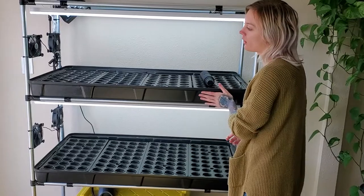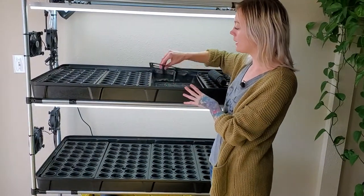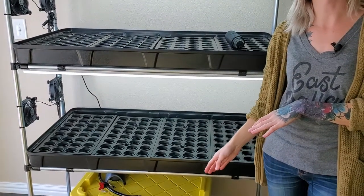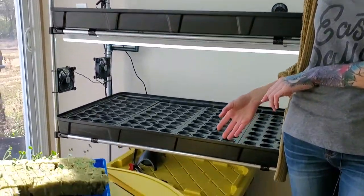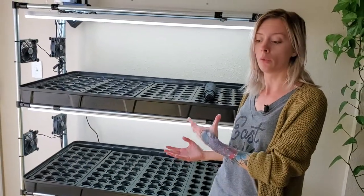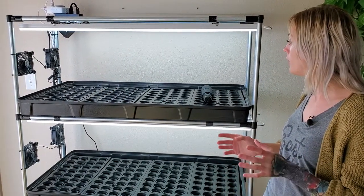We've already gone through and sanitized all of the flood trays with the hydrogen peroxide-water mixture, cleaned all the net cups, net cup holders, and trays, and we went ahead and cleaned out the reservoir and filled it with new water. We pH balanced it and added in our nutrients. This time I'm going to be using the Canna Vega nutrient, which I've never tried before with my edible flowers, but we're going to give it a go. Usually I use Blue Planet — they're awesome.